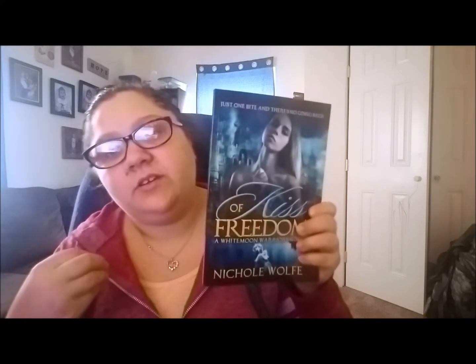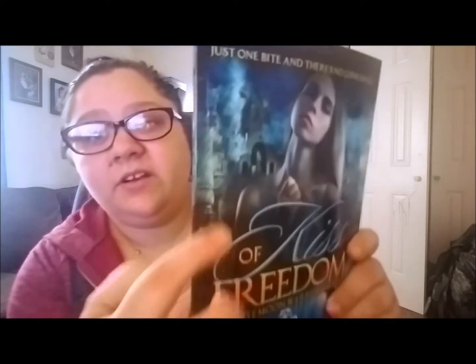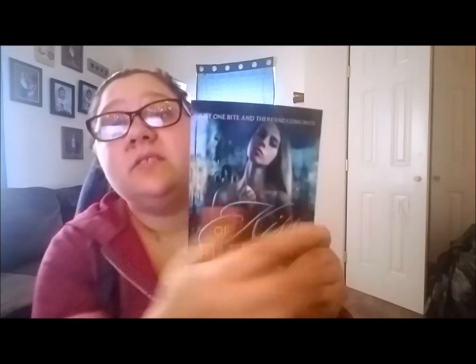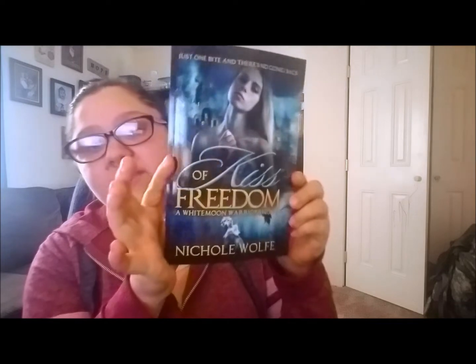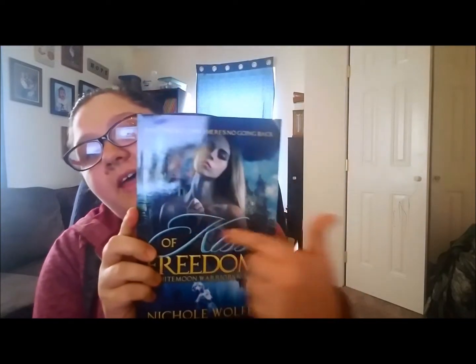It gives off less of a 'sex book' vibe. The background is different too — you can see buildings crumbling and stuff because this is a dystopian paranormal romance. That's the new cover. I think the print quality is pretty good for what you're paying. The only thing I would say is I wish the text stood out a little more, but that could just be my design flaw — maybe I should have used a different color for that text.